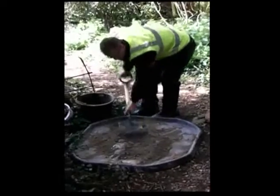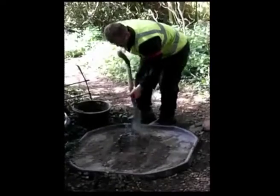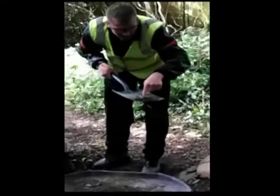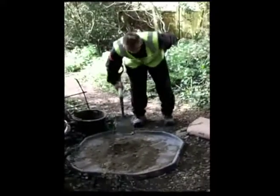Clearly not enough water in there. If you look at that, that's the kind of texture you're going for — that sticky, sticky kind of colour.